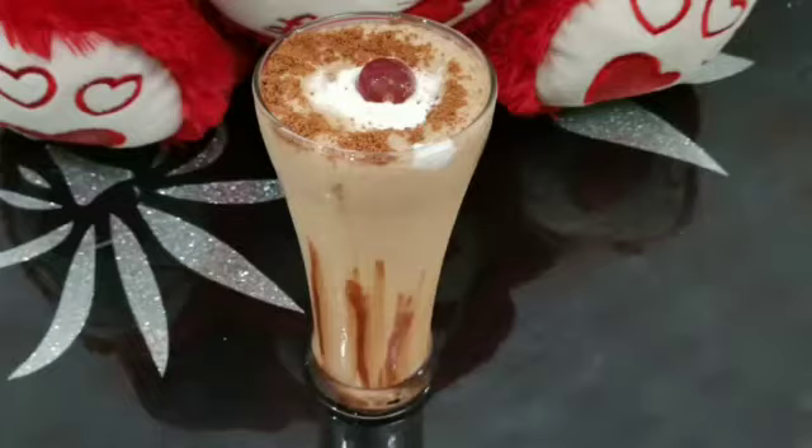I am going to make this biscuit. If you like this video, subscribe to my channel and subscribe to the bell. See you next time.